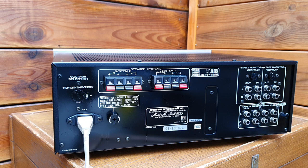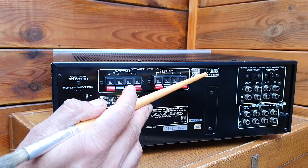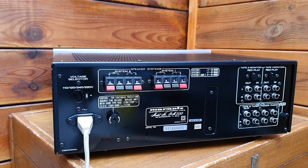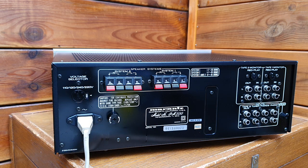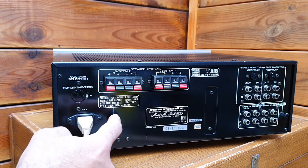Usually if you just connect a speaker in system A, it is 8 ohms, but if you do the combination you can achieve 4 to 16 ohms impedance with system A and B. There is also a voltage selector for 110 and 220 volts, so it can be used in different countries like the United States, Europe, and Japan, which have different voltage systems.